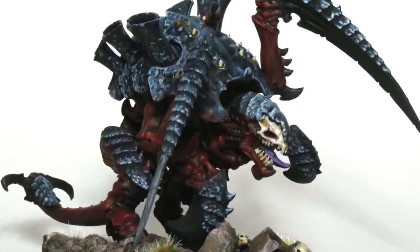Hive Fleet Behemoth is one of the most popular Hive Fleets that Games Workshop has created, and it's where the character Tyranid Old One Eye originates from. Their main colour scheme is red, blue and black, and in this video I'm going to show you how to do that whilst supplying a bit of visual interest that can then be used on whatever Hive Fleet you wish.